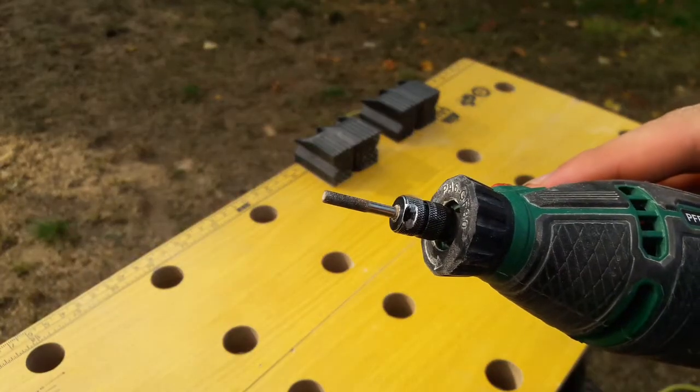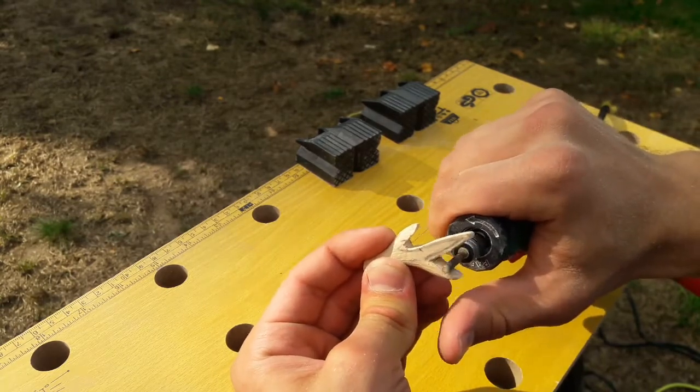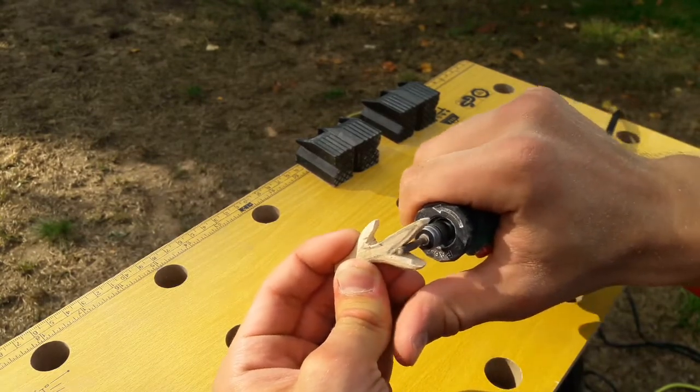Then I am changing to a smaller cutter which allows me to get to smaller areas and corners.